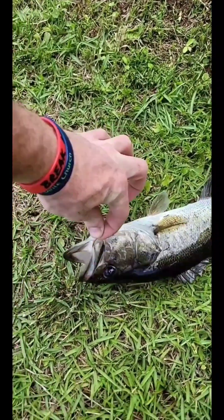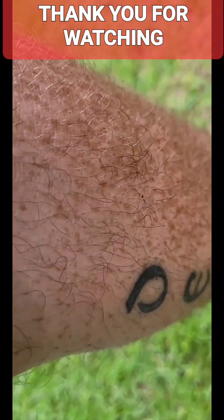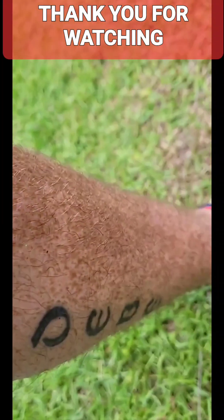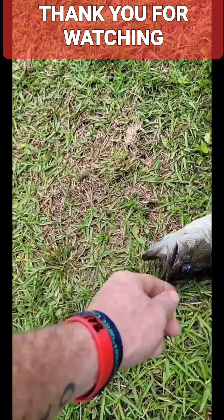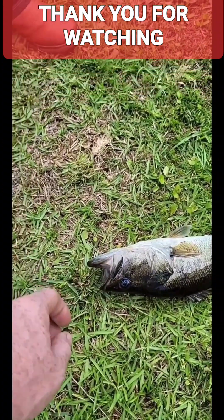Yeah, look at that — right in the jaw! Put the pole down, put the pole down, put it down. Come here, grab them.